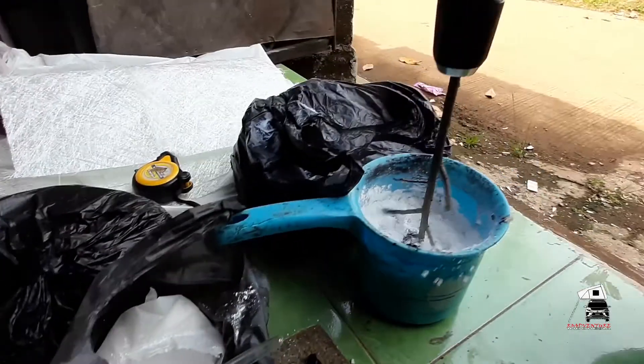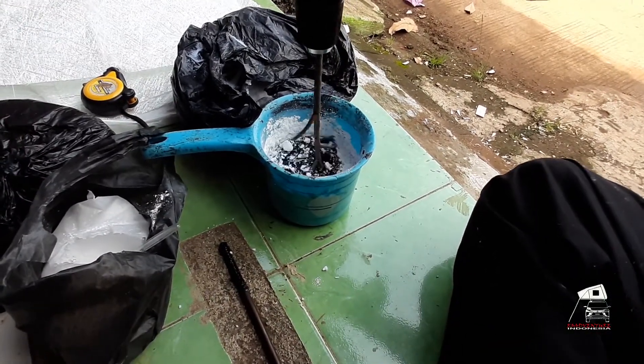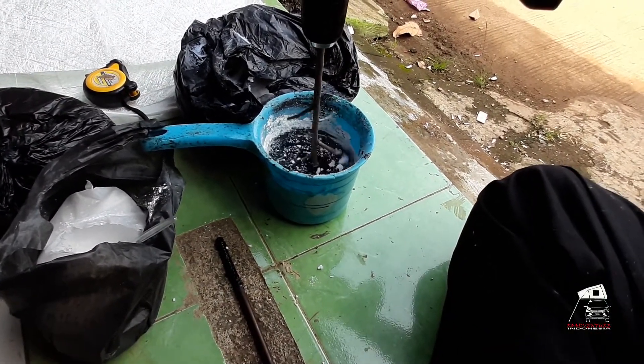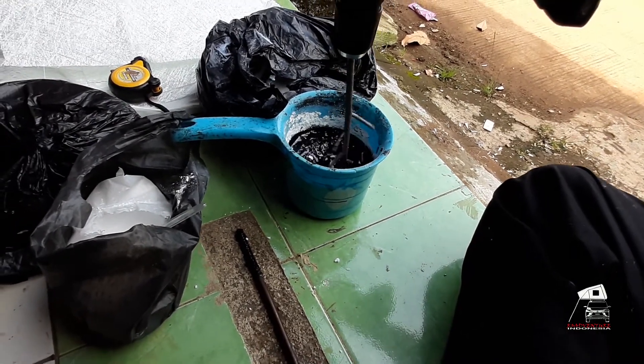Assalamualaikum warahmatullahi wabarakatuh. Sebelum kita melakukan proses cetak fibresin, ada baiknya kita mengetahui dulu apa saja bahan-bahan dan alat-alat yang kita gunakan dalam proses tersebut.